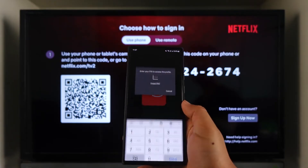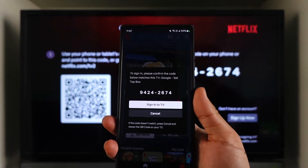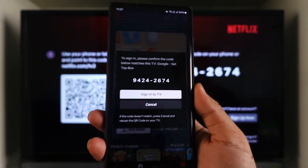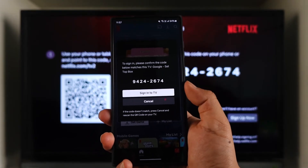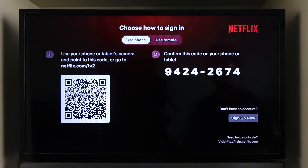You have to make sure you are logged in on the Netflix app on your mobile phone. Once you've done that, it will give you a pop-up to verify the sign-in — just verify that the code matches, then tap on the 'Sign into TV' option. As soon as you tap on it, you will be signed in on your TV without any issues, and this way you will be able to connect Netflix from phone to TV.